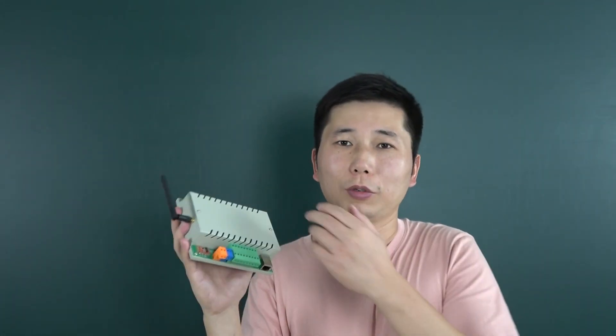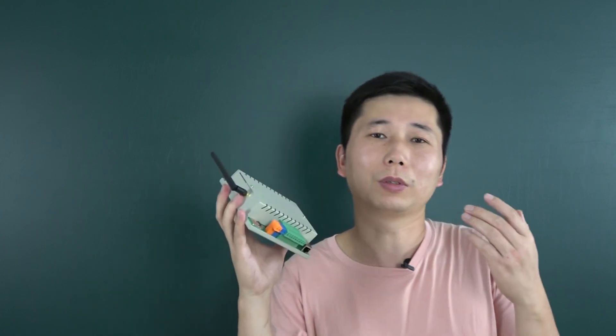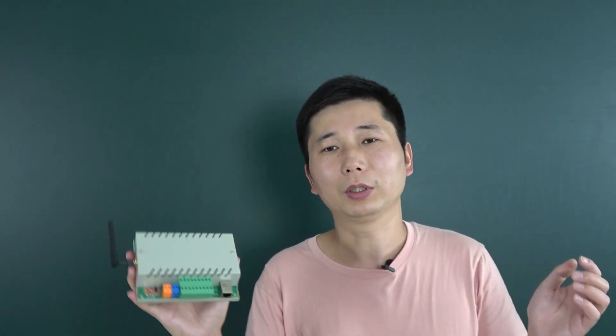This controller also supports Google Home Speaker, Alexa Speaker, and Alice Speaker directly. No voice module is needed, no Home Assistant is needed, and no Node-RED is needed. So that will be directly usable and very useful.